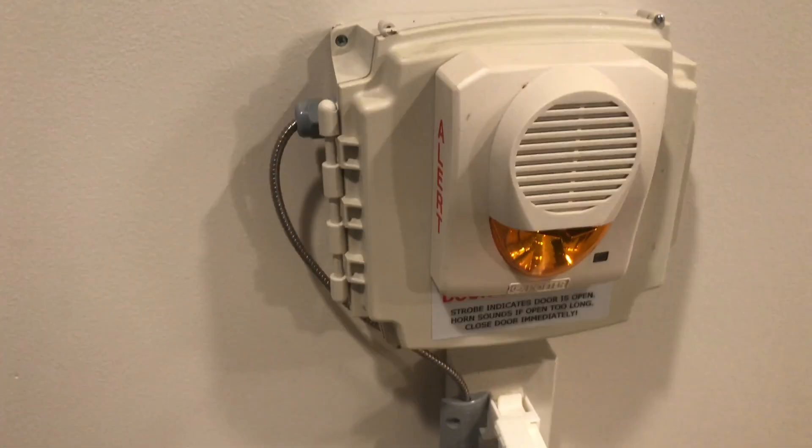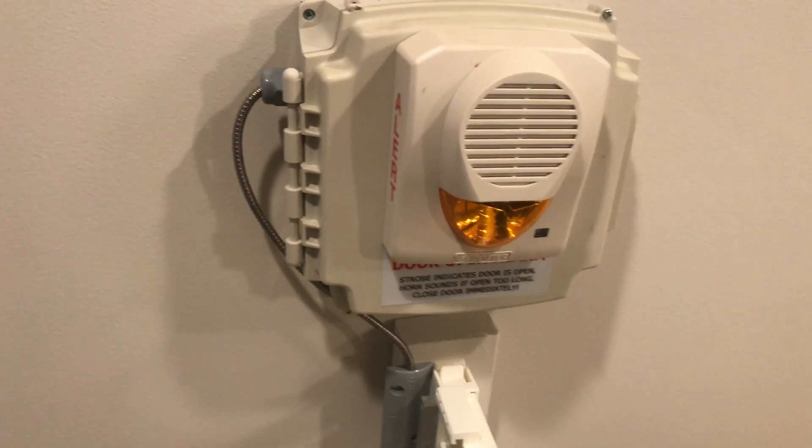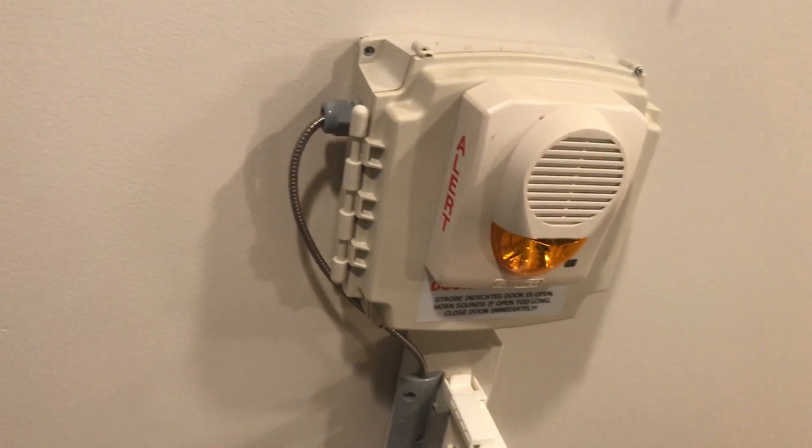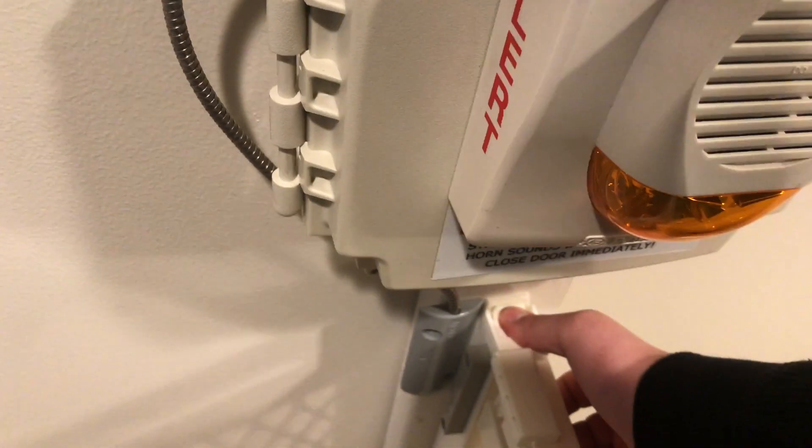You can see down here there's a little plaque — 'Door Open Alarm: strobe indicates door is open, horn sounds if open too long, close the door immediately.' So I'm just going to do a little demonstration. I'll open the gate, wait 30 seconds, and then the horn strobe will go off.